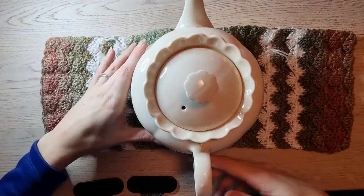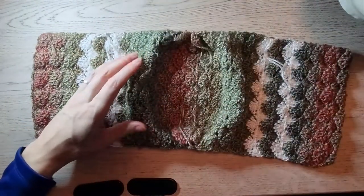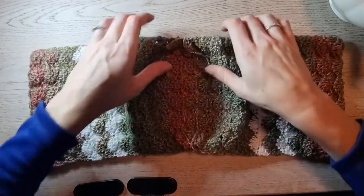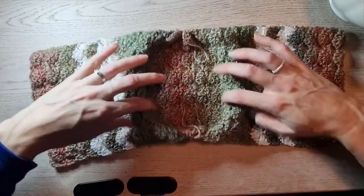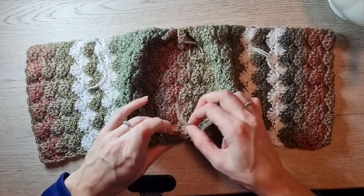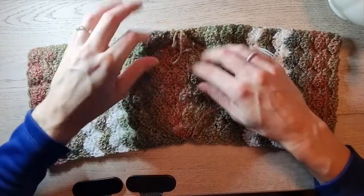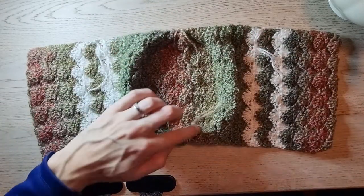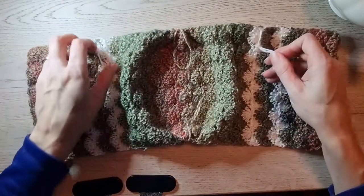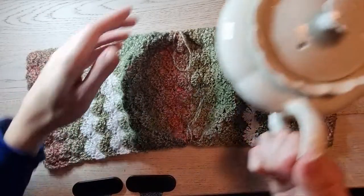When you finish those sides, it should look like this — you've created a little bottom for your teapot. Weave in the ends.